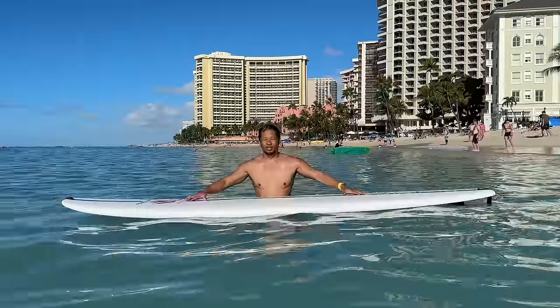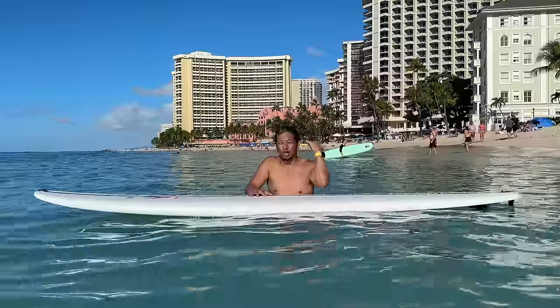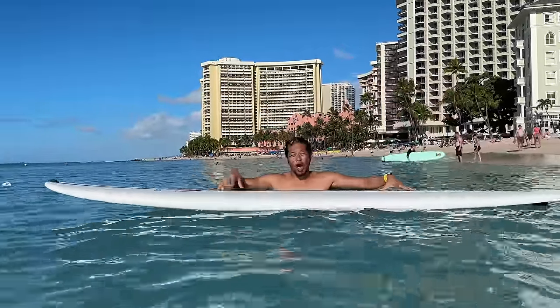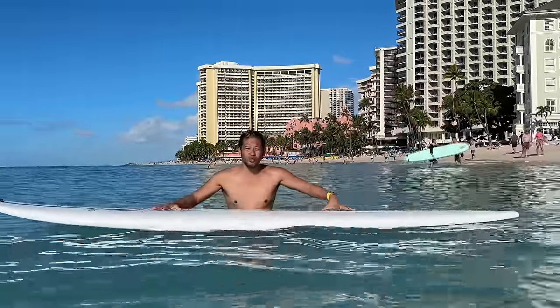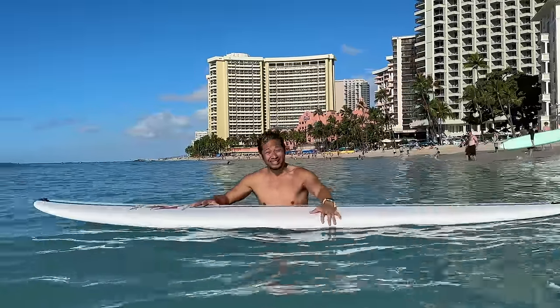I really wanted to see everything this Apple Watch Ultra could do, so I took you all to Hawaii — hiking, snorkeling, surfing, and scuba diving. Let's go.